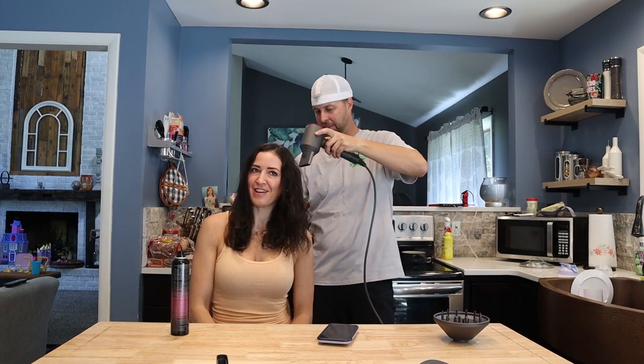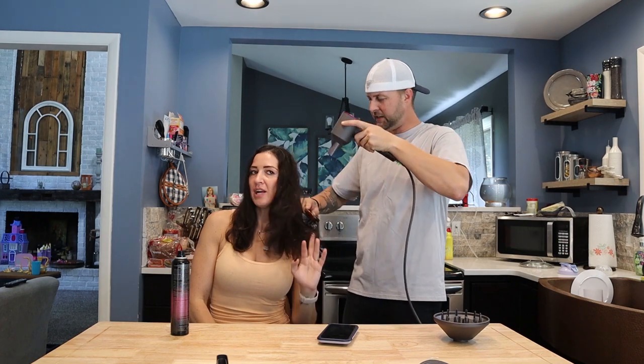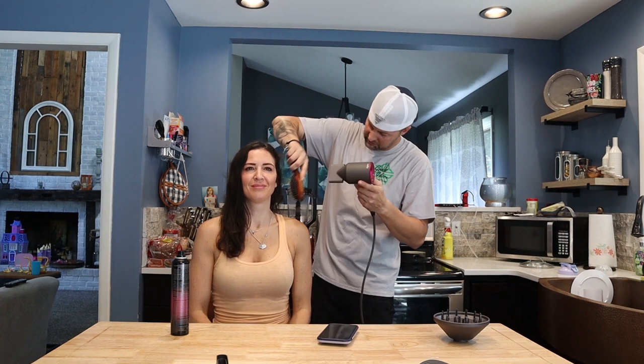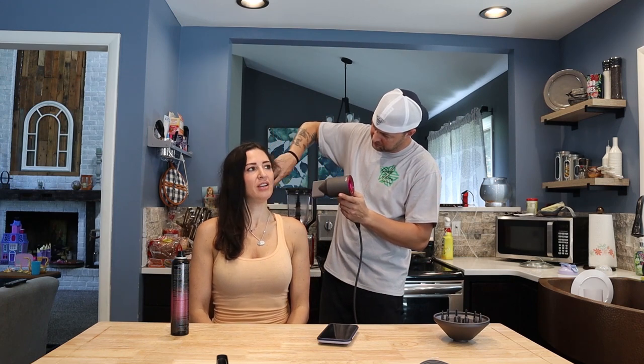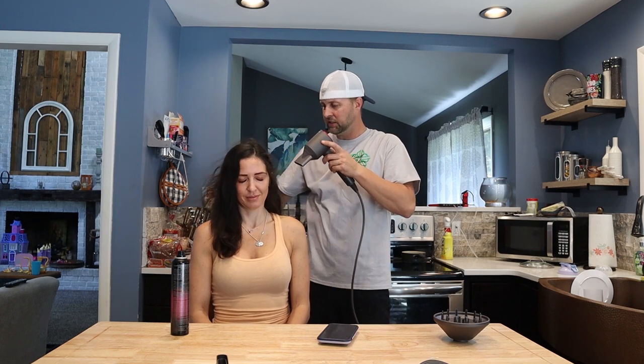Oh yeah that feels good. Ow you're breaking my hair! No I'm not, you gotta be gentle. I am gentle. That feels good. Can I get a massage? Done!